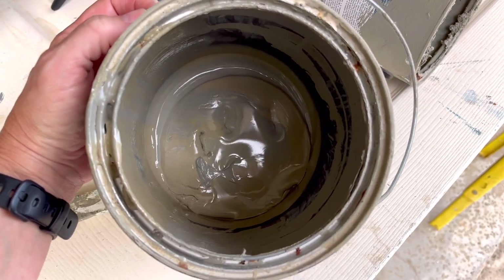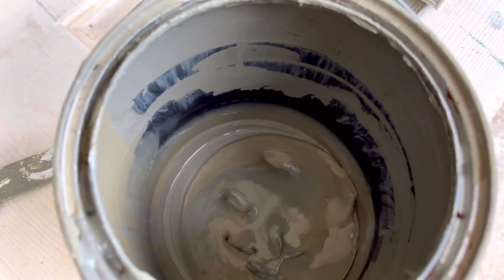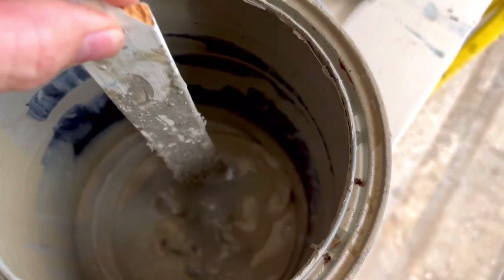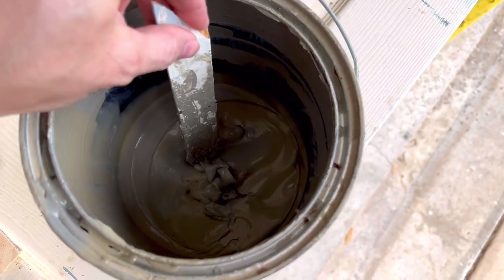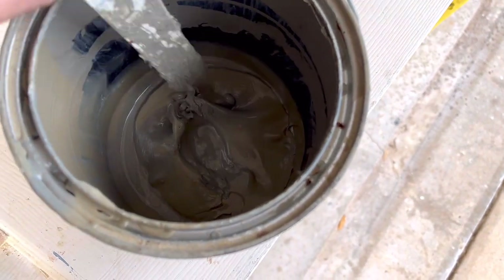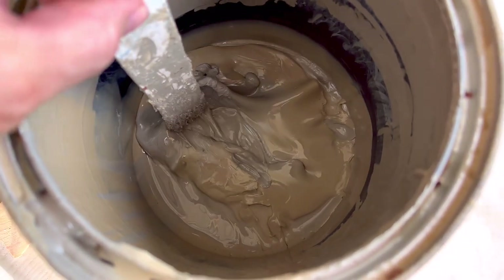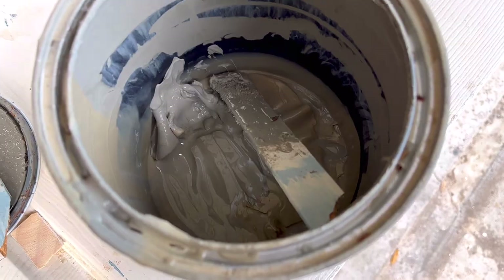First up was that can with just an inch of paint in the bottom. After three days, did it dry out? Not really — it is still a lot wetter than I think it should be to throw away. It's about 80 degrees in Houston right now and it's been perfect weather, not too humid for this test, but that paint is still really wet underneath — there's just a skin of dried paint on top.